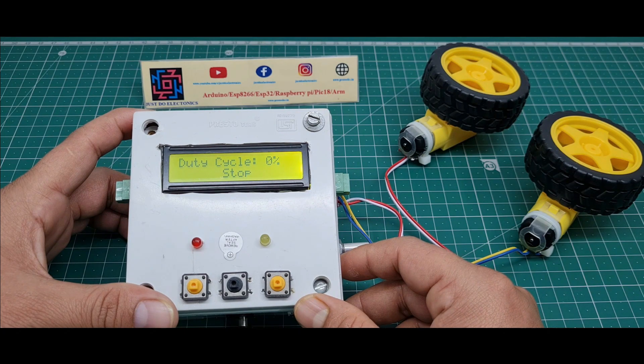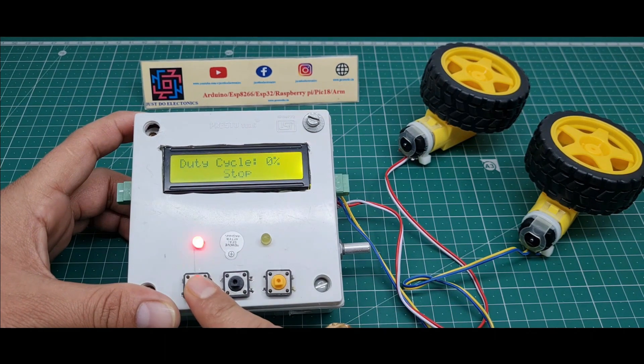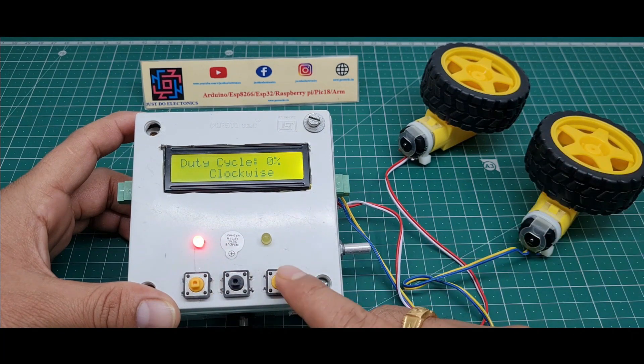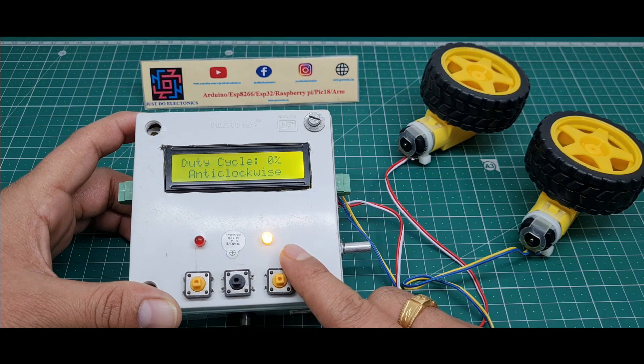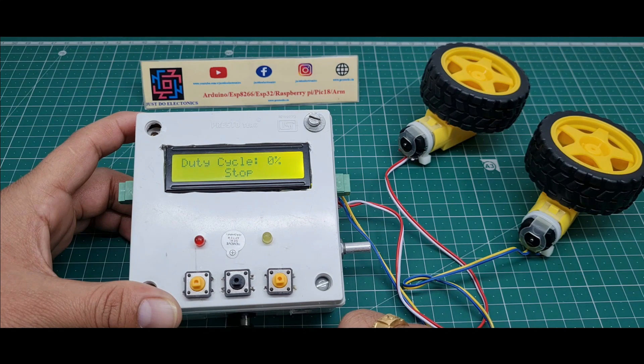Right now the duty cycle is 0% and the signal is stopped. If you press the first push button, the motor goes clockwise and the red light indicates it is rotating clockwise. If I press the second push button, the yellow light indicates the motor is rotating anticlockwise. If I press the middle button, the motor stops.